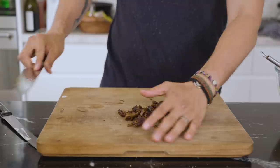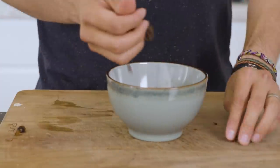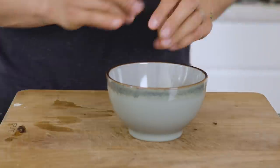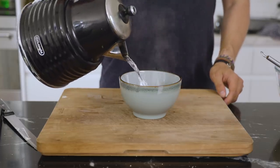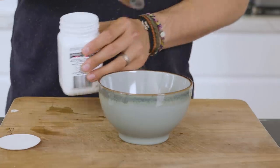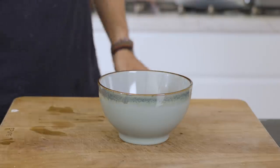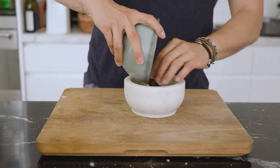Chop up your dates and place them in a bowl with the hot water and baking soda. Let that stand for about 10 minutes until it gets nice and soft, before mashing it into a thick, gooey paste.